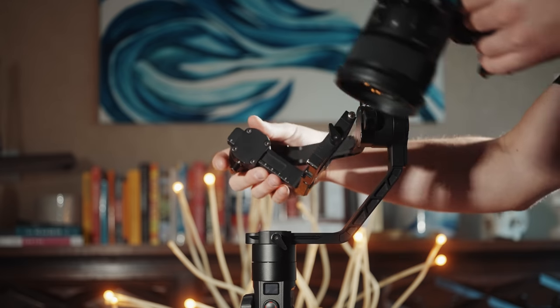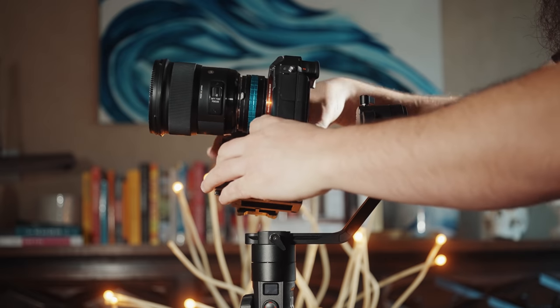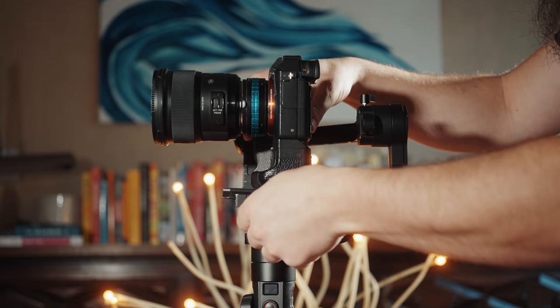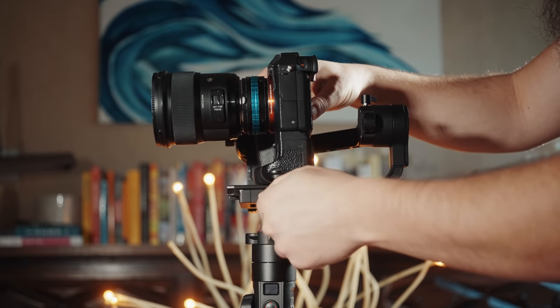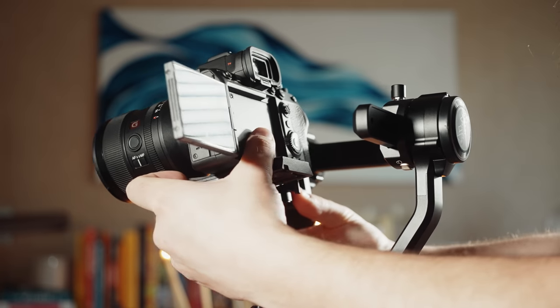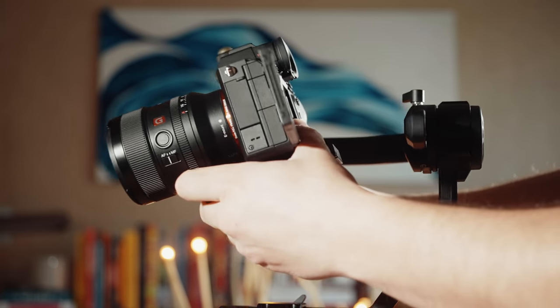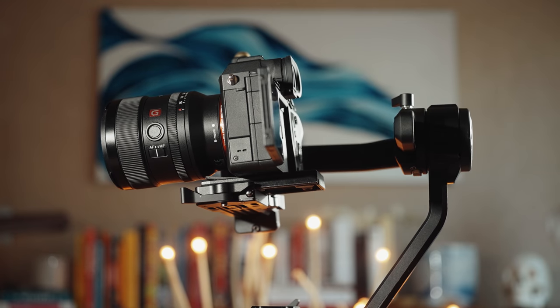Looking at where the camera base plate mounts to the gimbal, Zhiyun has reworked this entire arm. One of my favorite features of the Crane 2 was that it used Manfrotto quick release plates, the same plates I use on all my cameras and tripods. That said, mounting the camera was a bit slow because it needed to be locked into the exact balanced position. With that in mind, Zhiyun kept the same mounting plate but added a really nice improvement with this lever — slide it open and the entire base slides off instantly. When you put the camera back on, slide it in, lock it, and the gimbal is now perfectly balanced and ready to use with no small balancing adjustments needed. I love that speed.